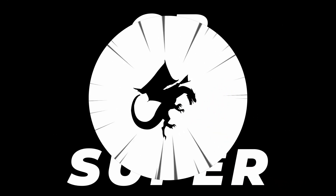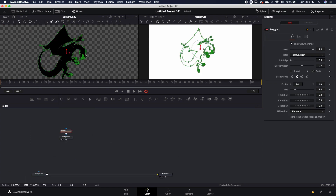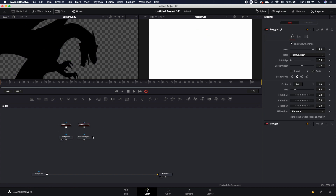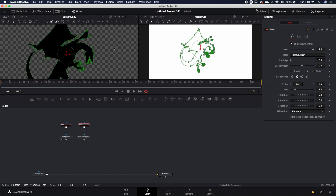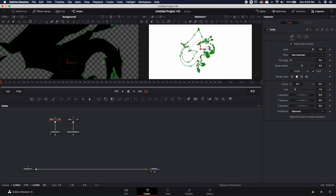Hey guys, CB Super. So in the last video I showed you how to take a single polygon dragon, cut them up, and then add a little bit of animation. If you haven't watched that video, head on over to the link in the description, because this video might not make a whole lot of sense unless you've already watched that video.